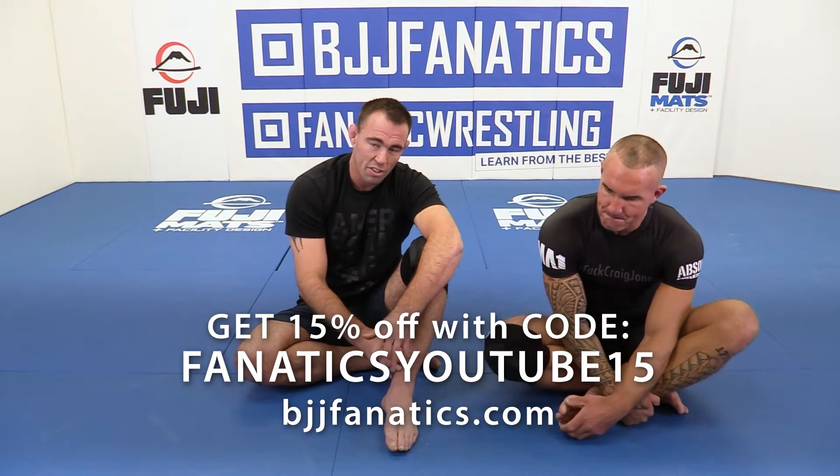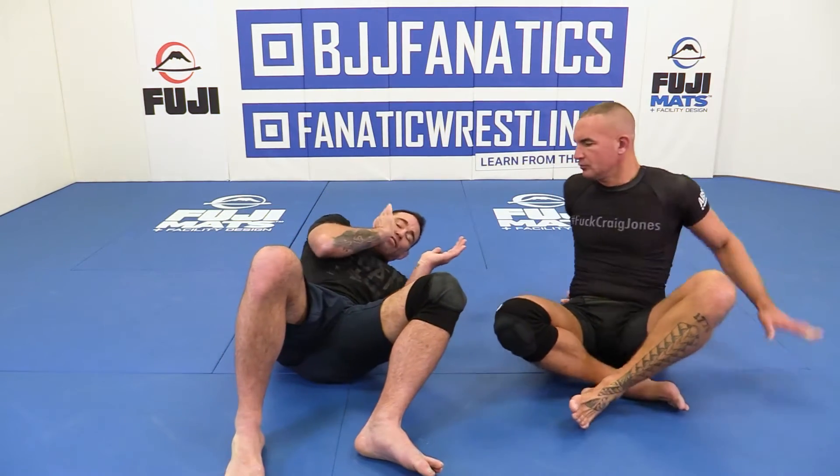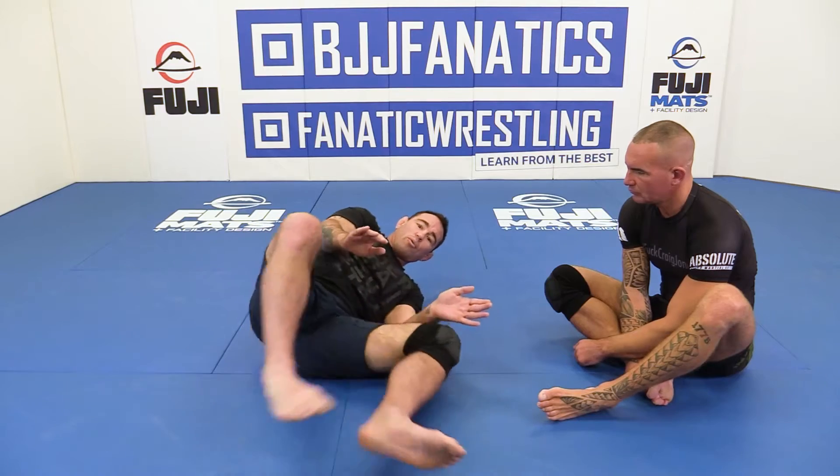The next thing I'm going to show is, a lot of times when you first get mount, or maybe you didn't properly smash his face, or he escapes the face smash — sometimes guys will kind of turn up on their side. You can't have his face down, their arms are nice and tight, and they'll try to push to get your leg, hook one foot, and escape that way.